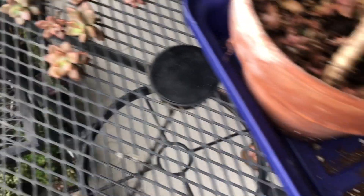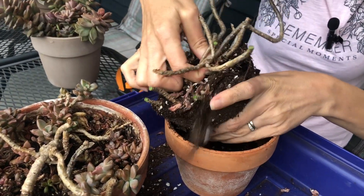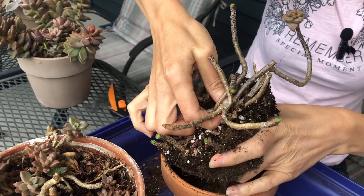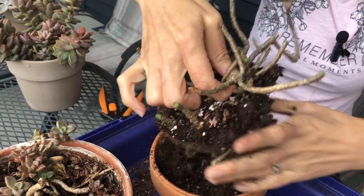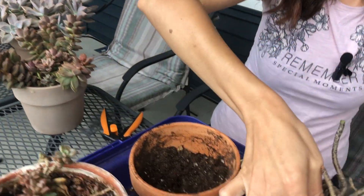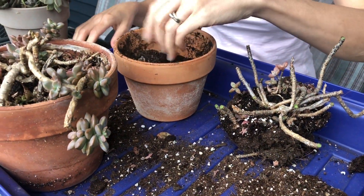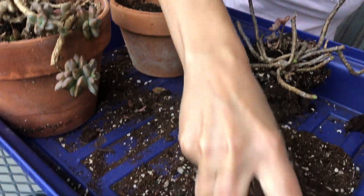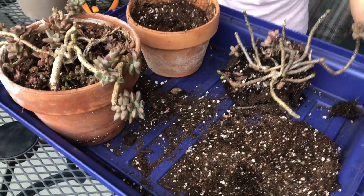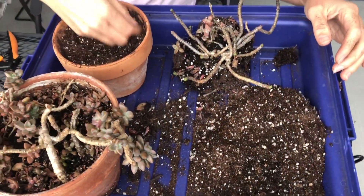I'm going to throw away what's left here — you can see what's left. I'm going to try to reuse some of the soil and add a little bit more fresh soil. Actually this is a smaller pot — it is what it is, maybe I'll make two pots.